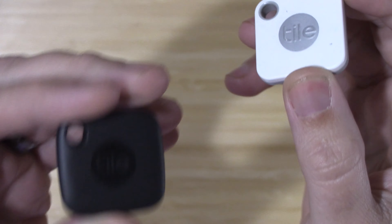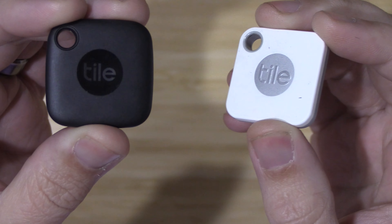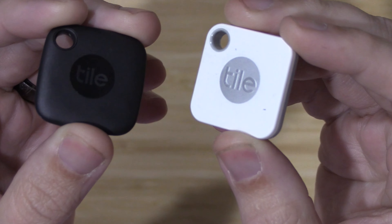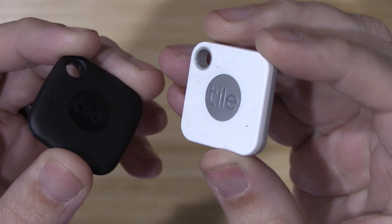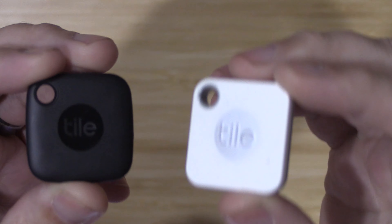When it comes to water resistance, the new one is IP67, so you're having no problems there whatsoever. And the old one is IP65, but I've been swimming with this and I've never had any issues whatsoever.